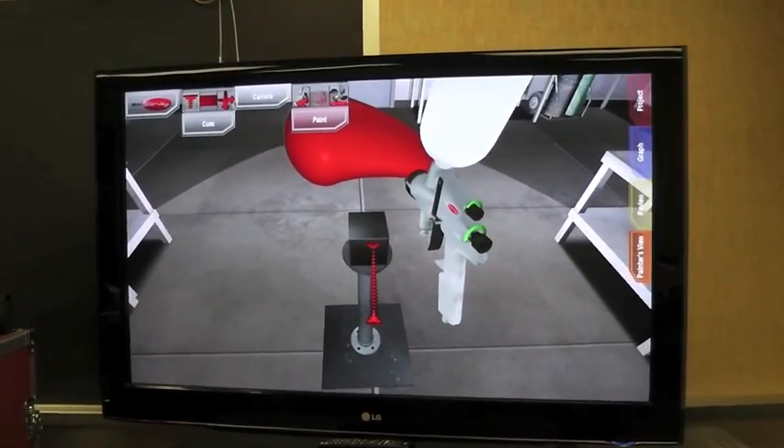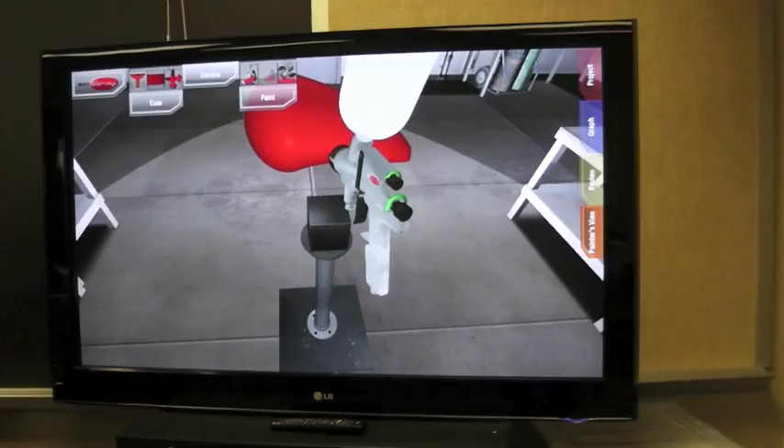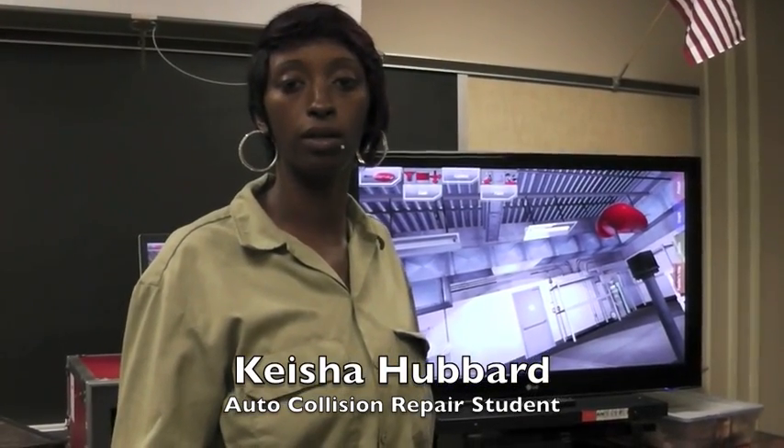When you do the virtual thing, it teaches you how far to be away from the thing that you're going to spray and how to adjust it and how much spray to put on there. It gives you a closer view before you go out and mess up and do anything else.